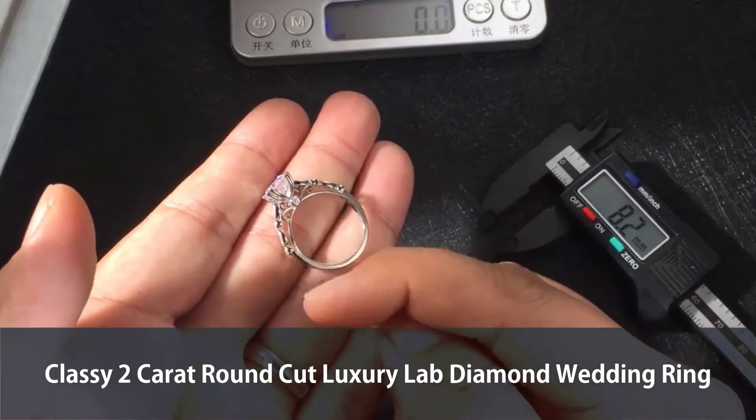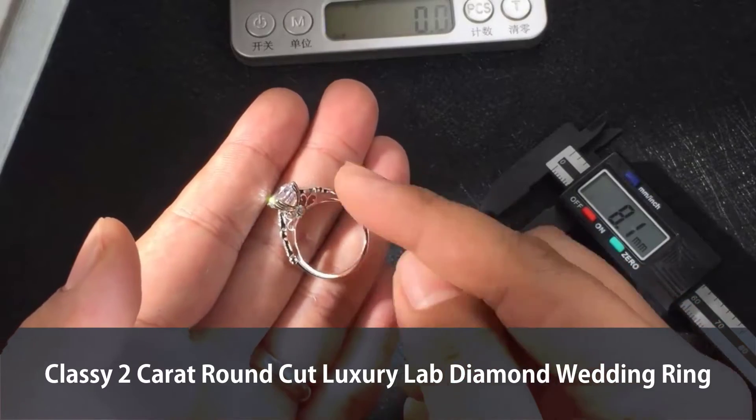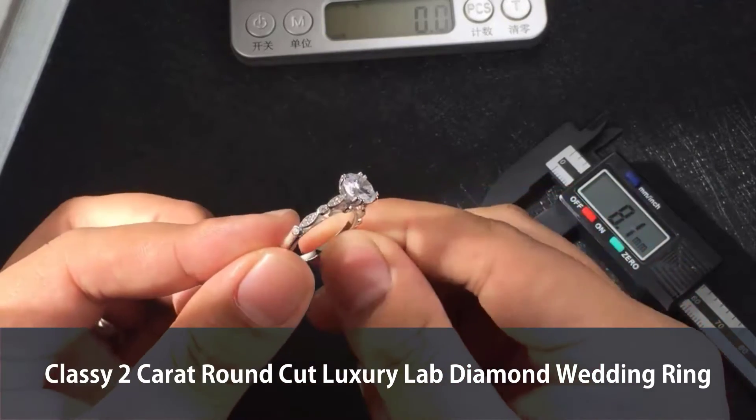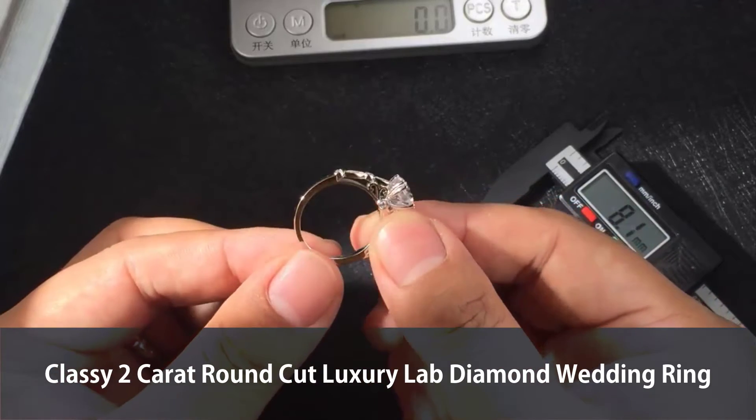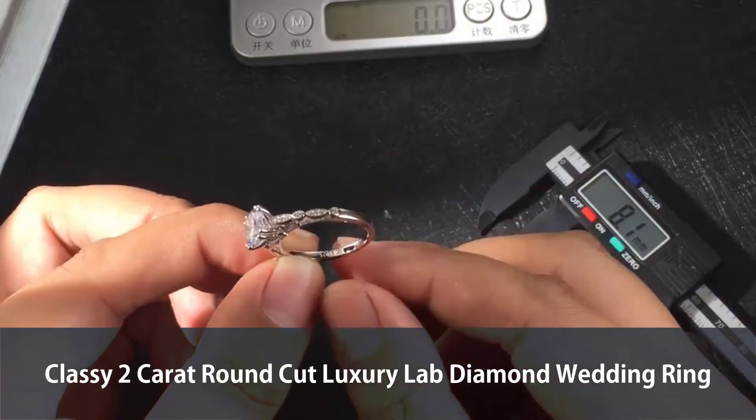I see the pattern is unique, right? This is original design. You won't see scratches or bubbles on the surface, because we use great, excellent polishing and treatment for this jewelry. Because this is fine jewelry.